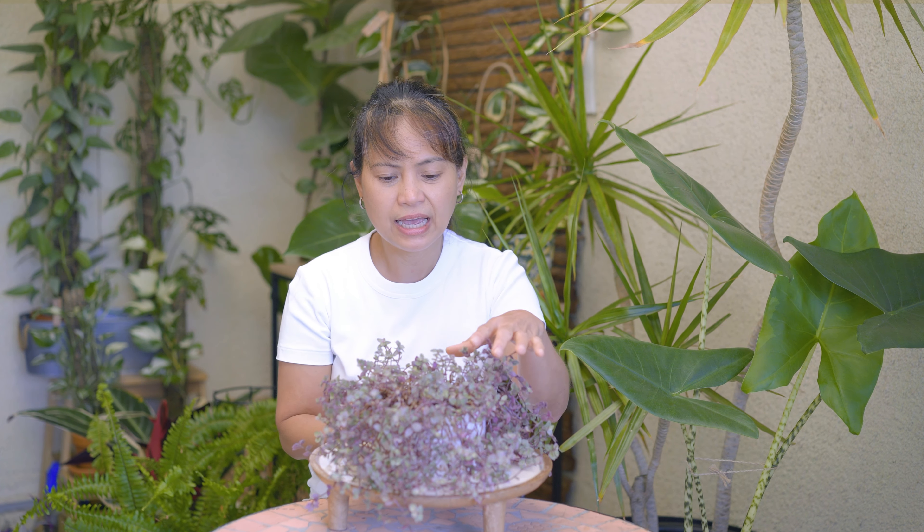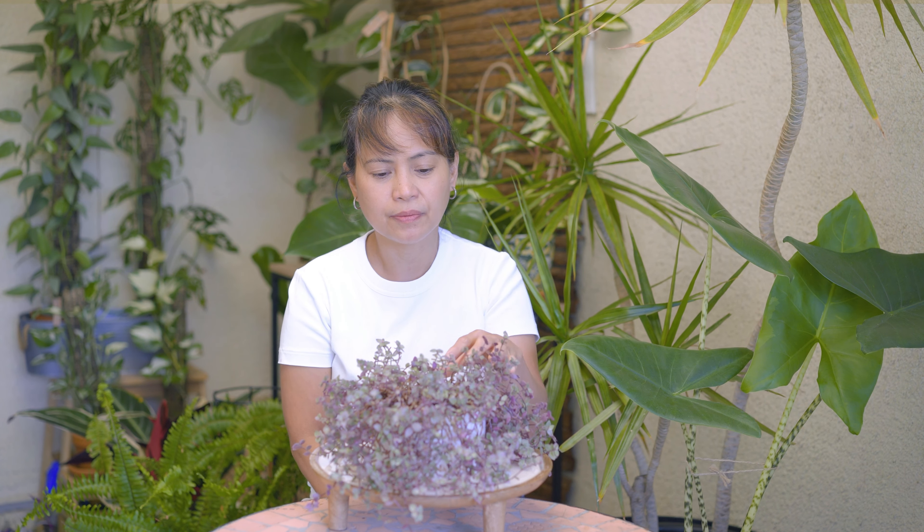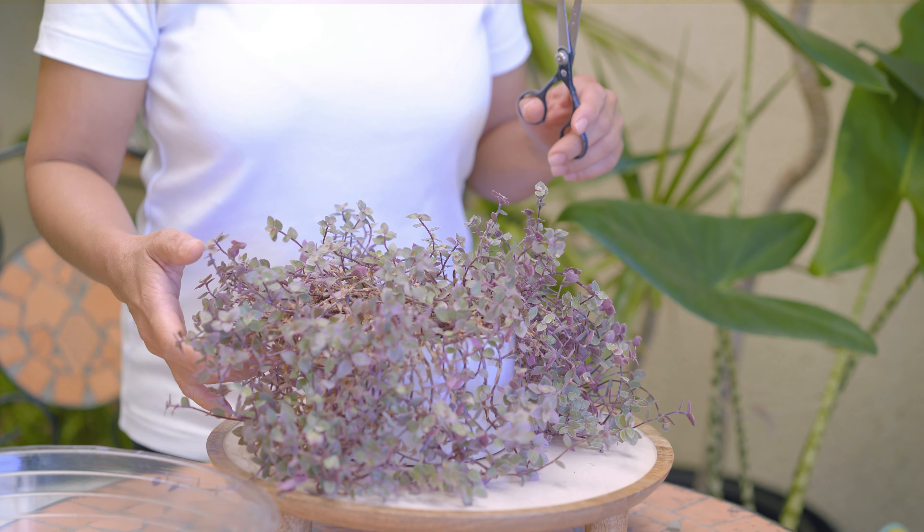Look how easily the stems break, and the leaves also die back at the base of the stem. So eventually I will have a bare patch in the middle. I thought I'd better prune the plant back before the stems grow really long and start to look leggy. I will also propagate the cuttings and repot them together with the mother plant in the summer.